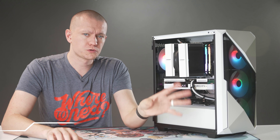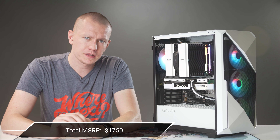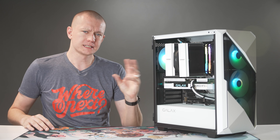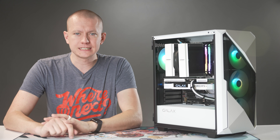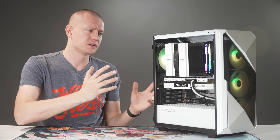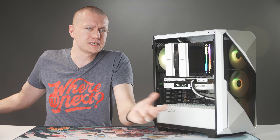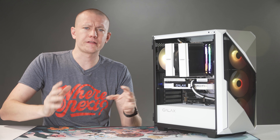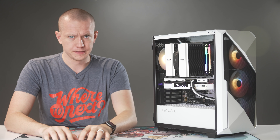Big thanks to ASRock for sponsoring today's video. The total street MSRP for this build is roughly $1,750 — not including scalper pricing. Let's see what we can get for that decent chunk of cash, with a few exceptions here and there, not because I wanted to pick the least price-to-performance parts, but rather because I was trying to make a whole and complete system rather than optimizing every little bit.